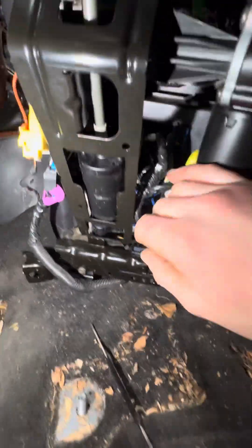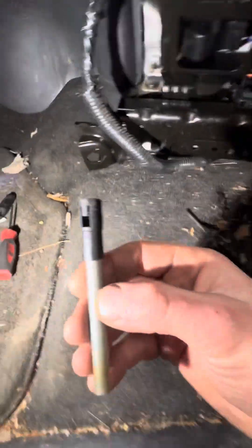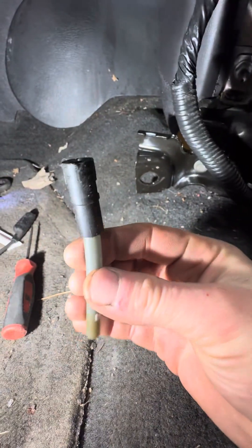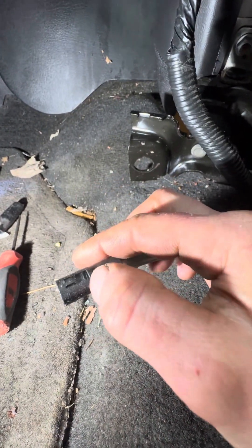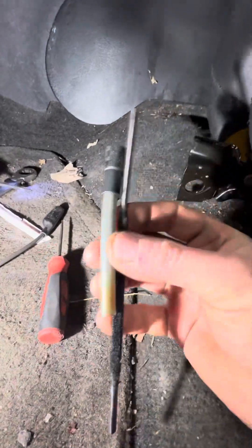You push the motor up and you've got to get a pick or a screwdriver. You've got to pry these pieces right here and yank it out — it's going to be really tight because this sits in there.